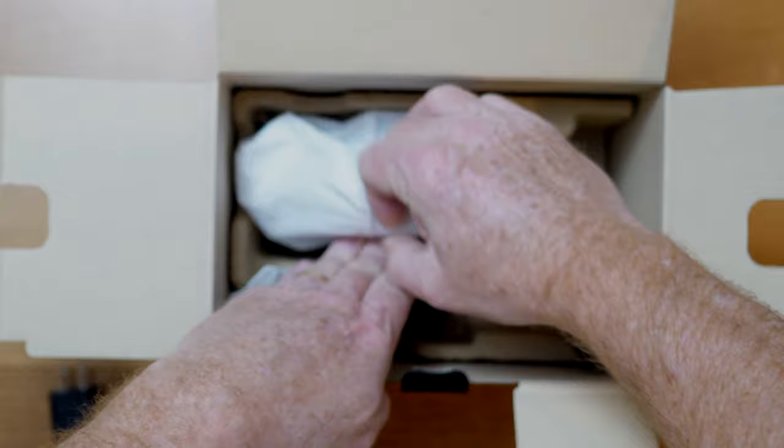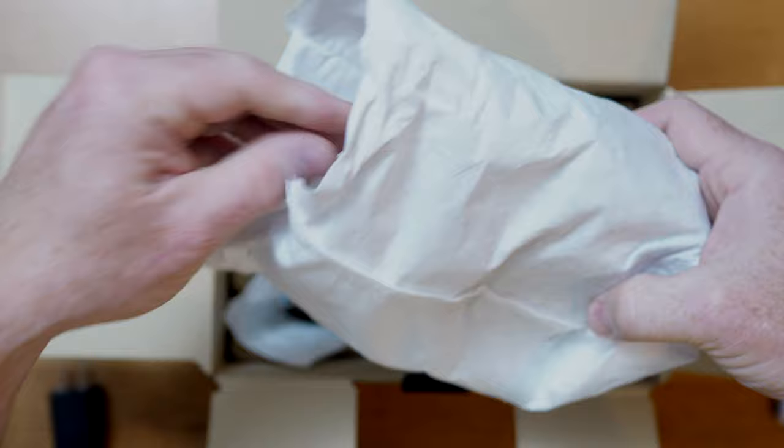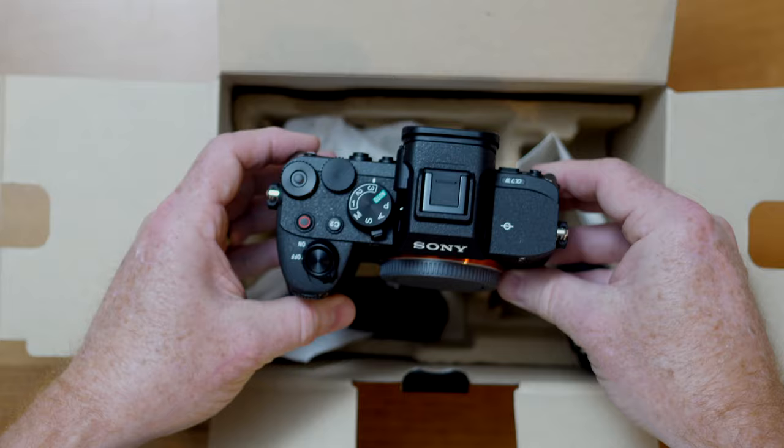We're going to open this up — this is so nice, such a surprise. I just was not expecting this; it's a wonderful thing they're doing. This is all — I can't tell if it's cloth or if it's some kind of paper product that's biodegradable. Great job Sony, that's an awesome idea. So there it is — the Sony A74.